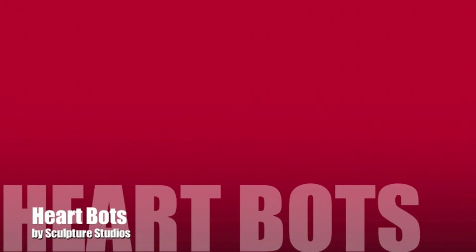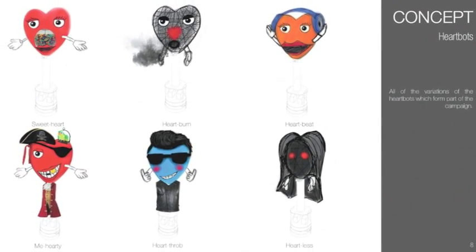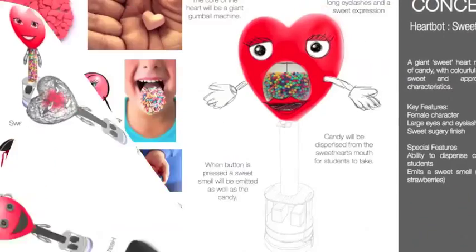Welcome to Sculpture Studios. In this video we're creating giant heart heads for a university concept. The client sent us these initial images, and once we let them know this is something we can make for them, they sent us revised images with updated designs.